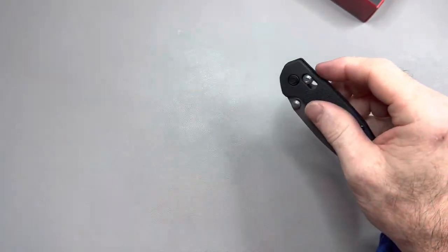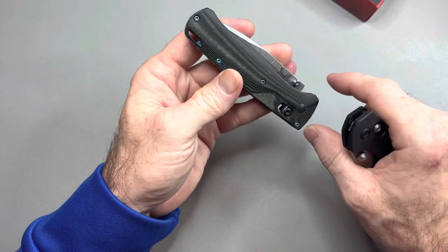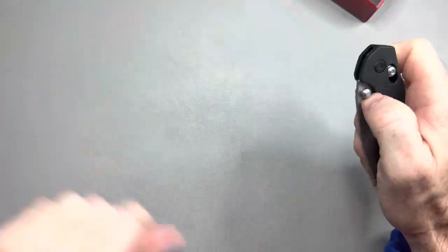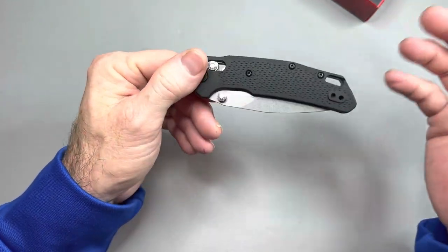It's not quite as buttery smooth as this Bugout is right now, but this Bugout has been fidgeted with and the springs are so broken in. This is new and it's already buttery smooth. And it's only $55 — but if you use my code, you get 10% off, so it's like $50.